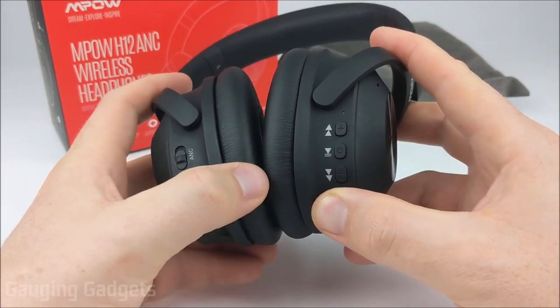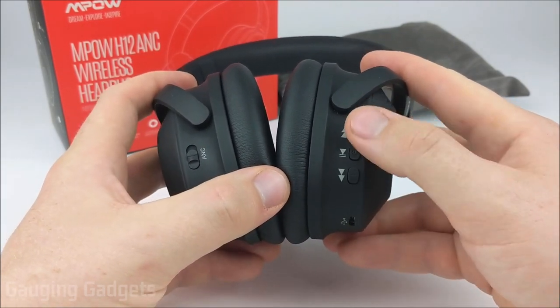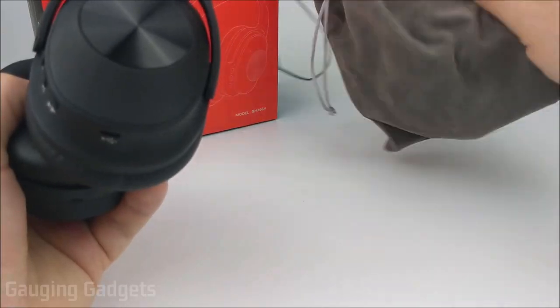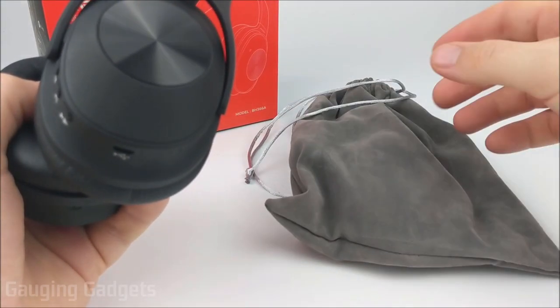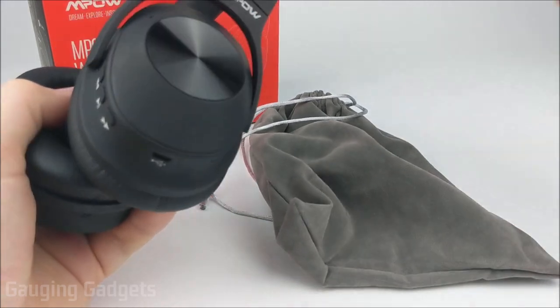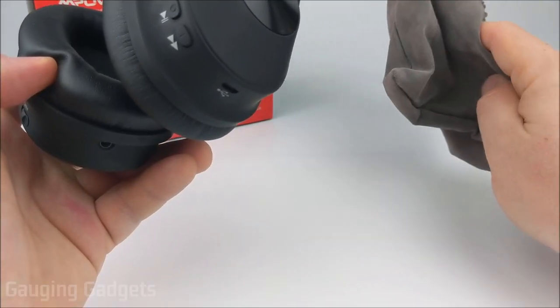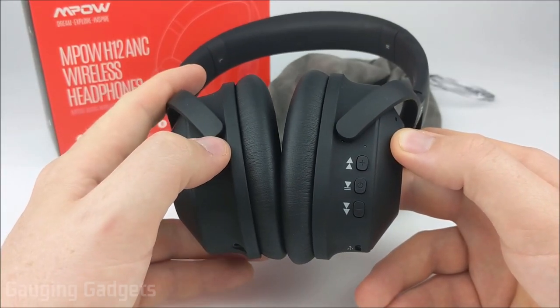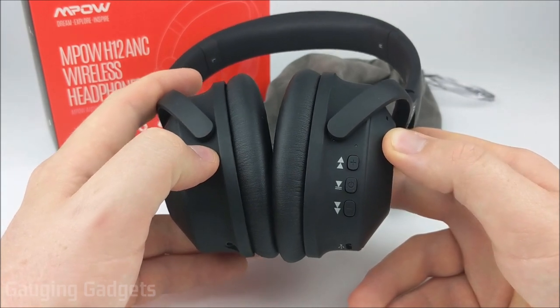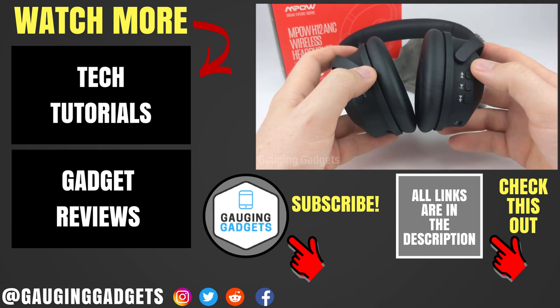Overall, I found it very easy to pair with my phone and use. The buttons are all very easy to find when wearing them and very responsive. The case is a soft case, so it's not going to provide a lot of protection, but you can put all your accessories in it and throw it in your backpack or luggage. I would prefer a more protective case. Overall, for less than $50, I would highly recommend the MPOW H12s — they're a great pair of active noise cancelling headphones. The audio sounds great and the microphone is also of high quality.